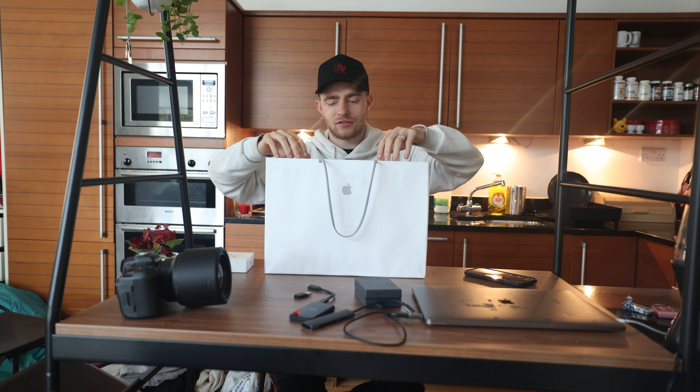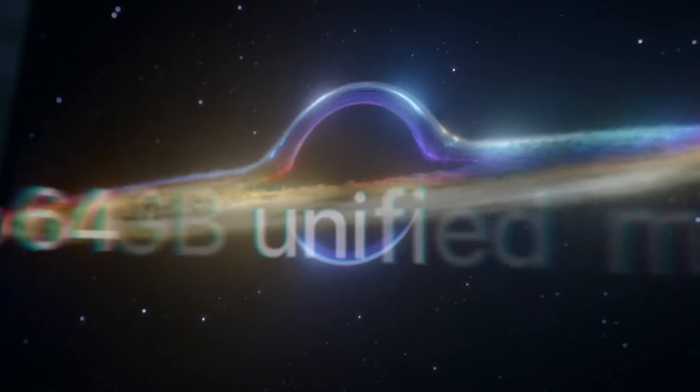I got the only one that was available in the store, which was a higher specification than I actually wanted, but it was the only thing they had in store. I ended up going for the 64 gig, and it's four terabytes of storage.